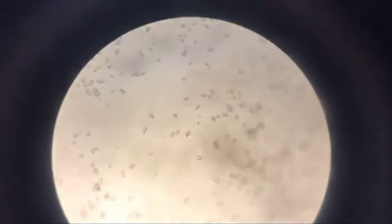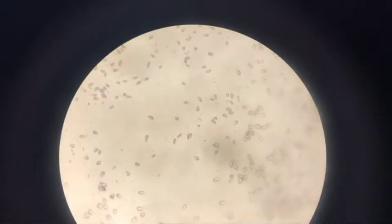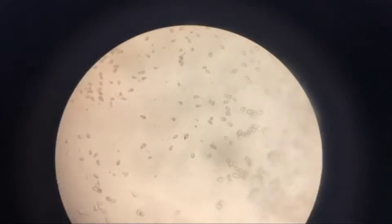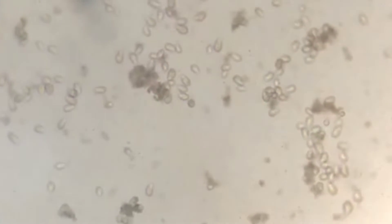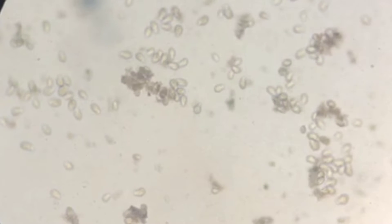This is the result of our hay infusion. As you can see, there are so many living microorganisms and they are called protists. These tiny microorganisms are called paramecium — they are single-celled organisms that belong to the Ciliophora phylum.